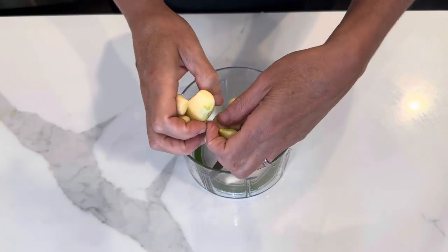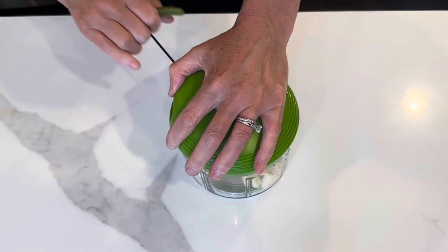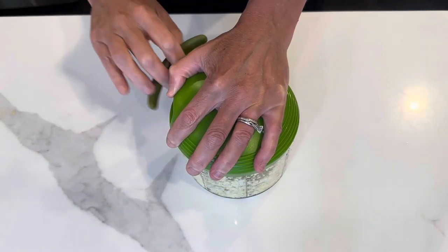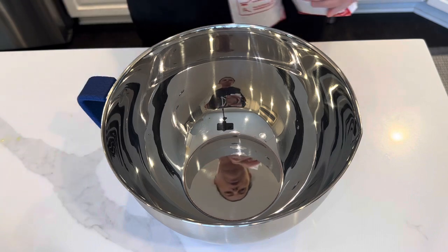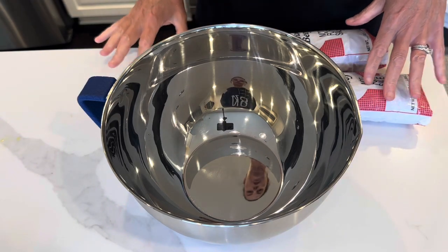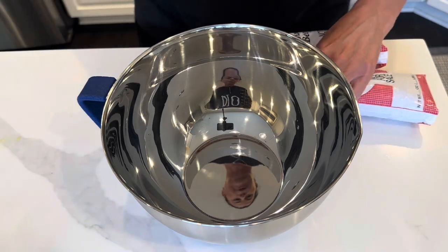The other thing I need for this recipe is a bunch of chopped garlic. I am doubling this recipe, so I will link down below in the description box the full written recipe for a single batch, which is using one pound of ground beef.